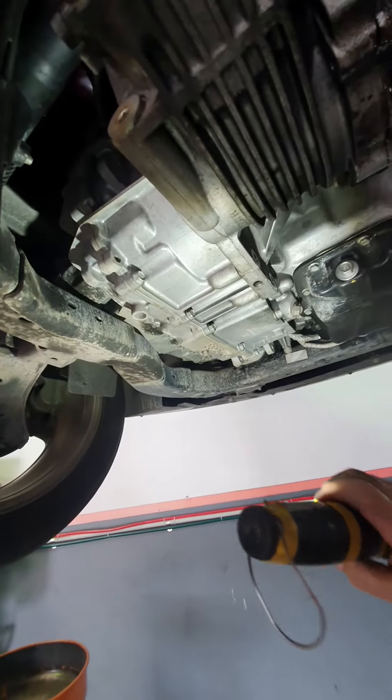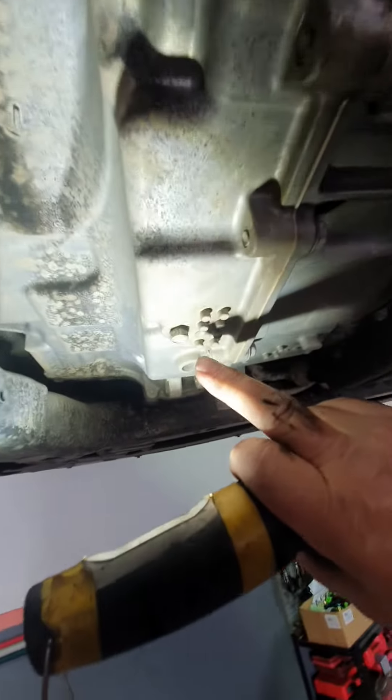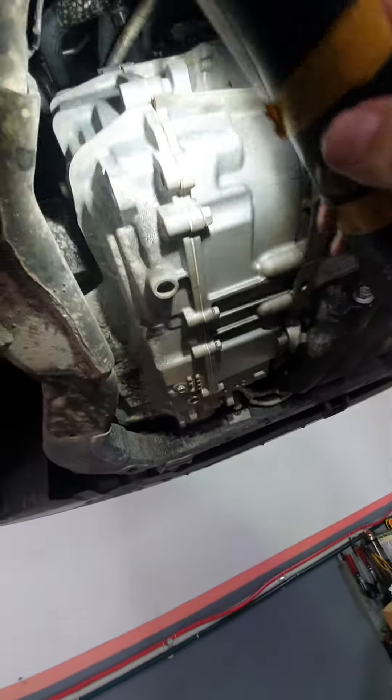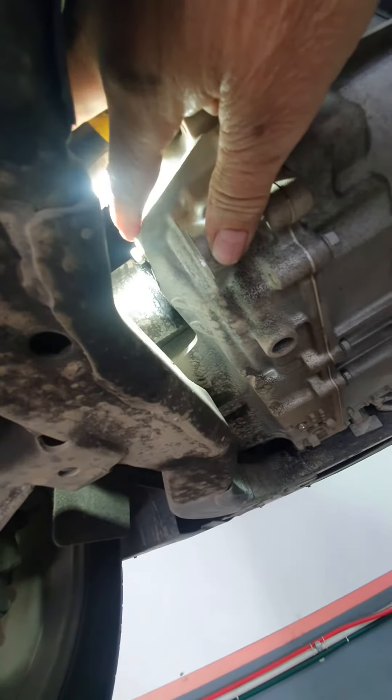The reason I'm doing this video: the automatic transmission oil needs to be drained before you pull the transfer case out. There's your drain bung there — I know it doesn't look like a drain bung, but that's where you drain the automatic transmission oil. The fill bung is just this bolt just here.